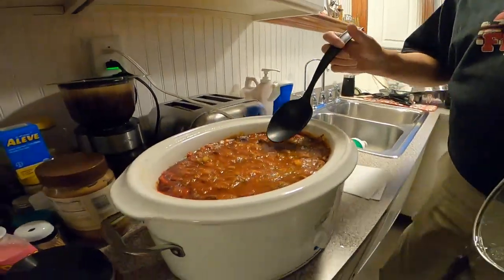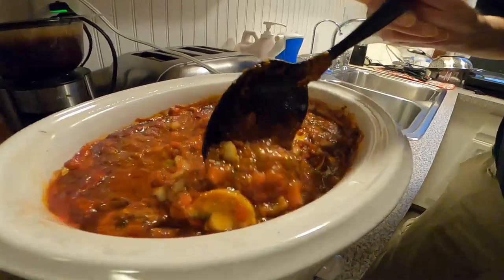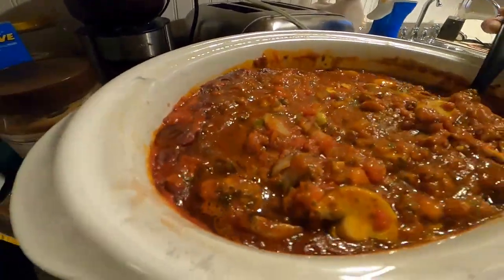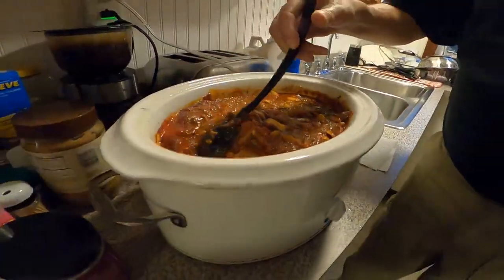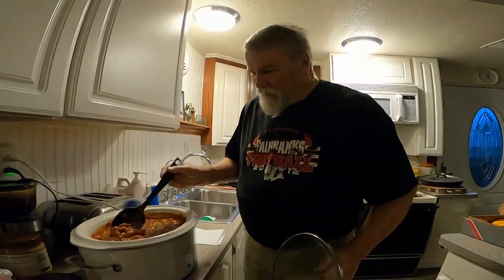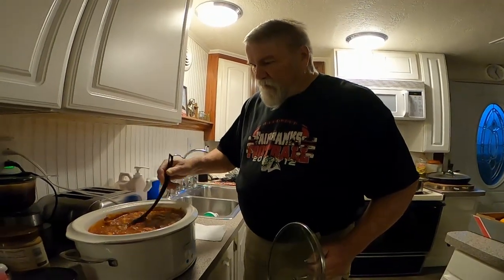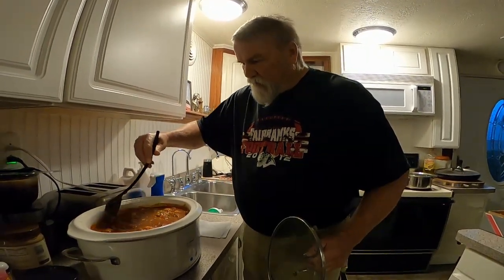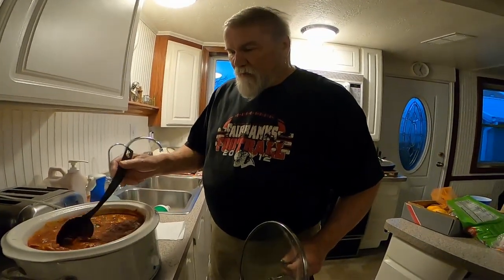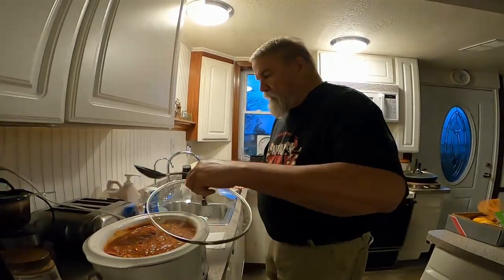It's been about five hours — let's see how the Mexican spaghetti sauce is doing. Oh, look at that — get a good close-up of that. Doesn't that look good? It looks good to me. Could use a little bit of tomato paste but I think it's going to be okay.